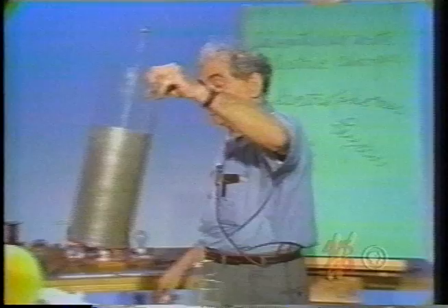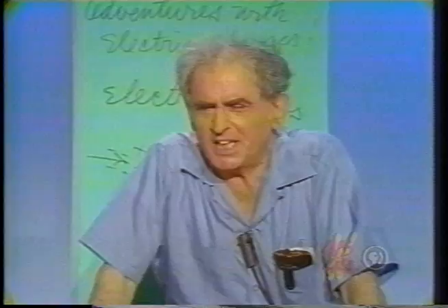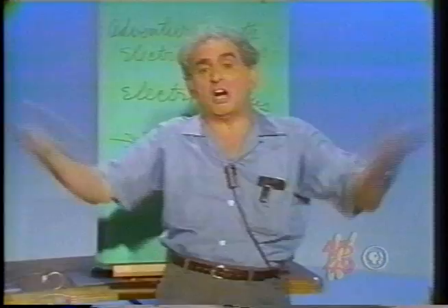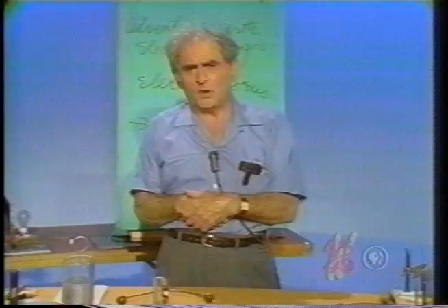Do you understand why it was that Pieter van Musschenbroek, playing with these things in the 17th century, said, having taken a shock, that he would not take such another for the kingdom of France? So we have explored some wonderful adventures in electrostatic phenomena. All we have done is a little work separating positive and negative charges, and a whole new world is exposed to us. I thank you for watching.